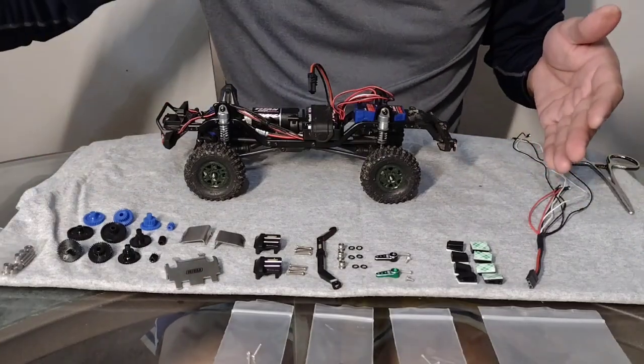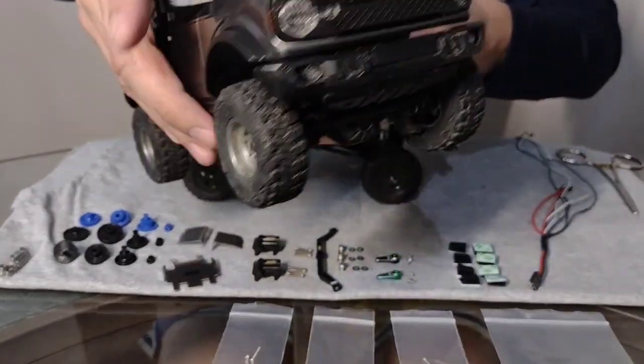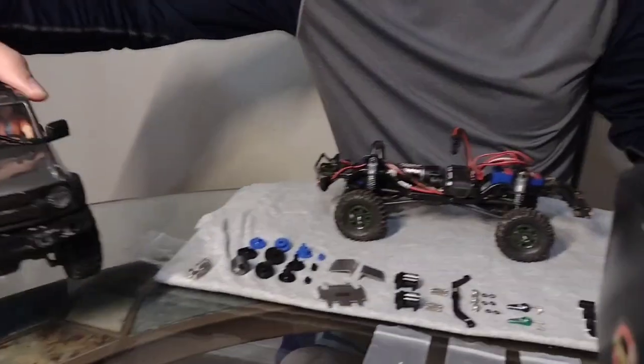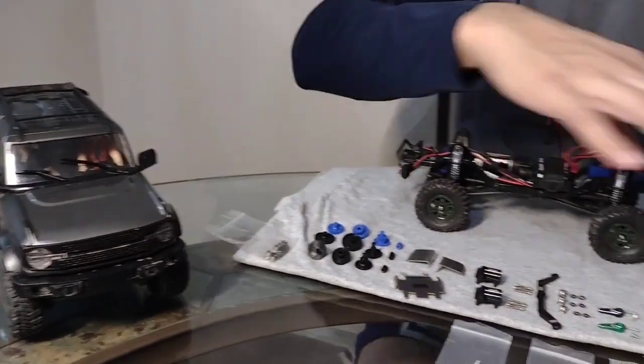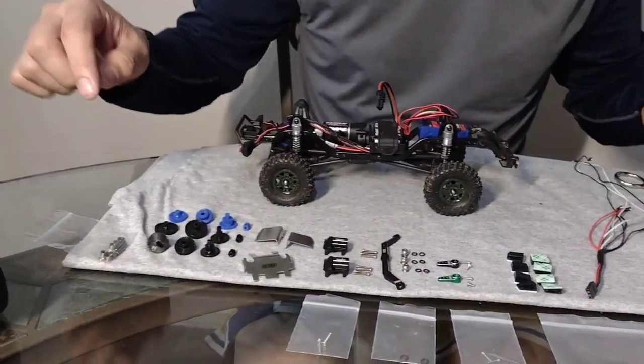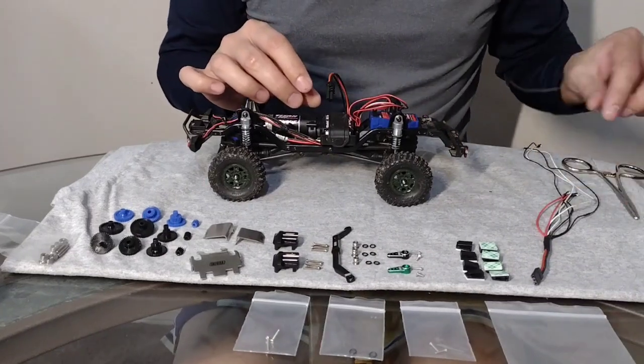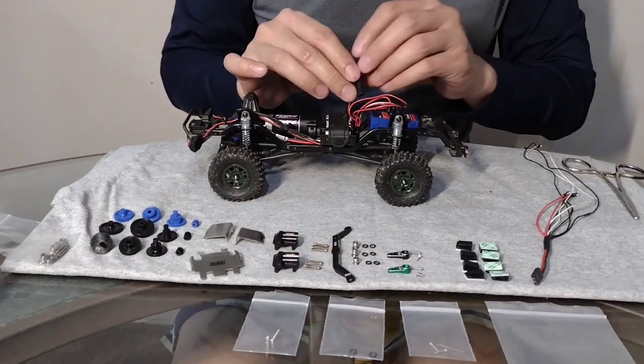And then we have the light kit that's gonna go on the Bronco right here. This was designed for the TRX4M but I'm gonna retrofit it and put it in the Bronco. So up front are your headlights. We're gonna turn the car on and test the lights out just to show you what they look like when they're turned on.